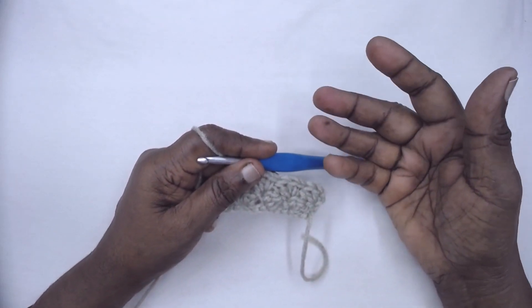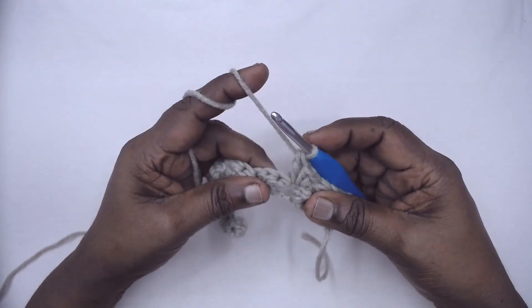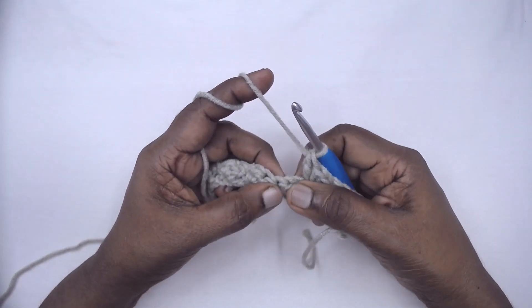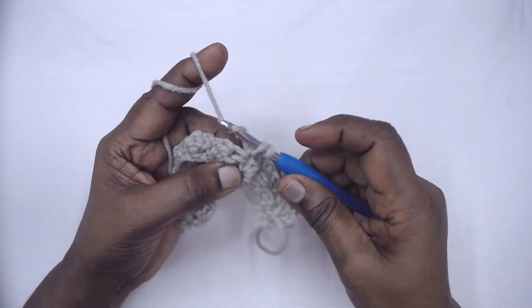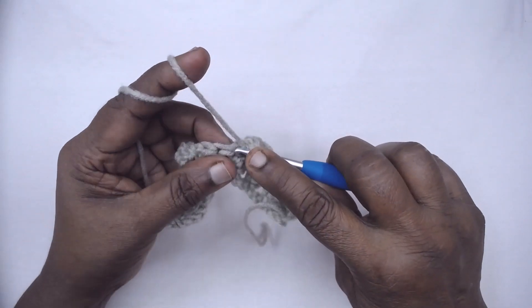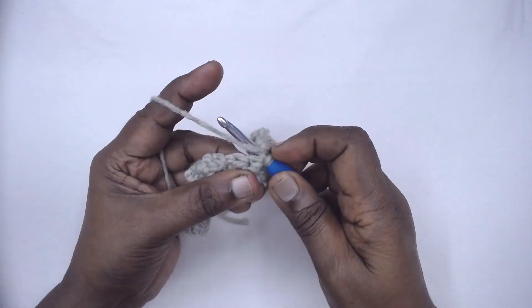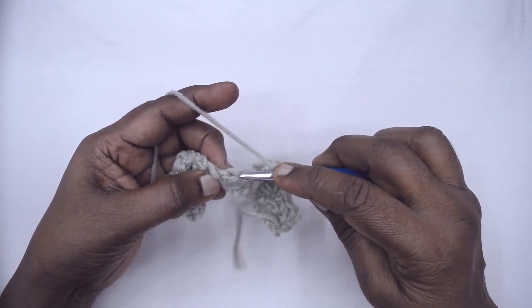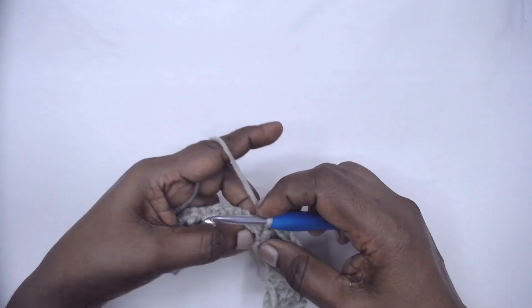We will make as many rows as required. We are skipping the DC and HDC, and in the single crochet we place one single crochet, one half double crochet, and one double crochet. Again skip DC and HDC, and in the single crochet place one SC, one half double, and one double.